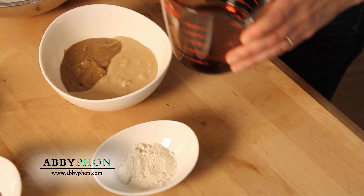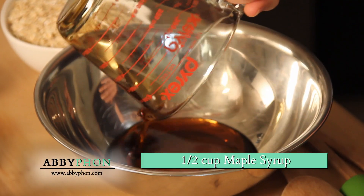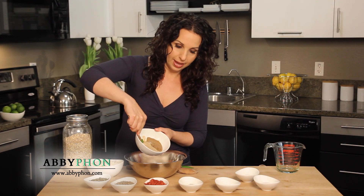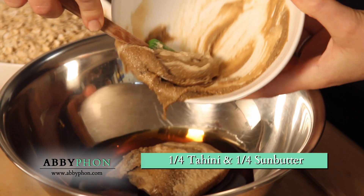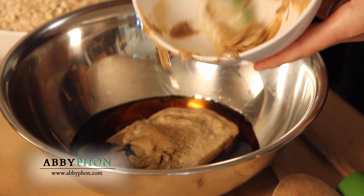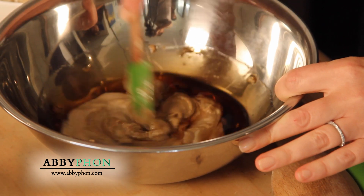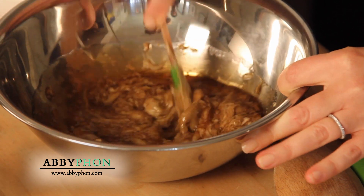First I'm gonna take my maple syrup, which is a natural sweetener that has trace minerals. Then I'm gonna take a quarter cup of tahini and a quarter cup of sun butter and add that to the maple syrup. I'm just gonna stir that together. I have to warn you, this right here is really yummy, but we're gonna add some more stuff to it.